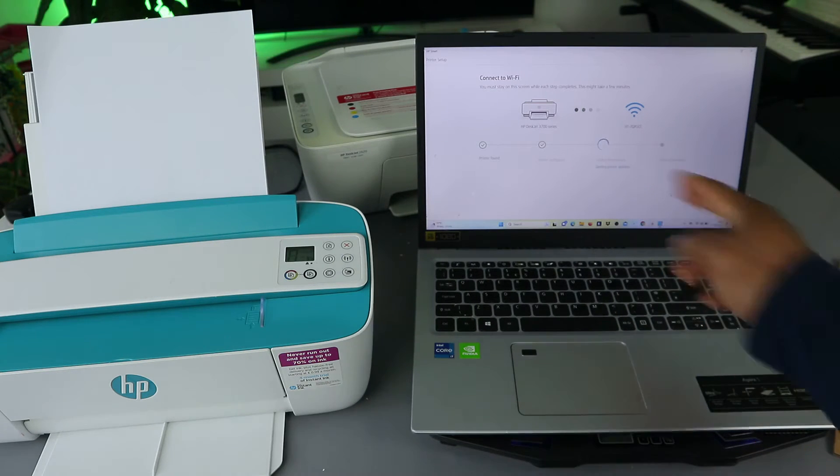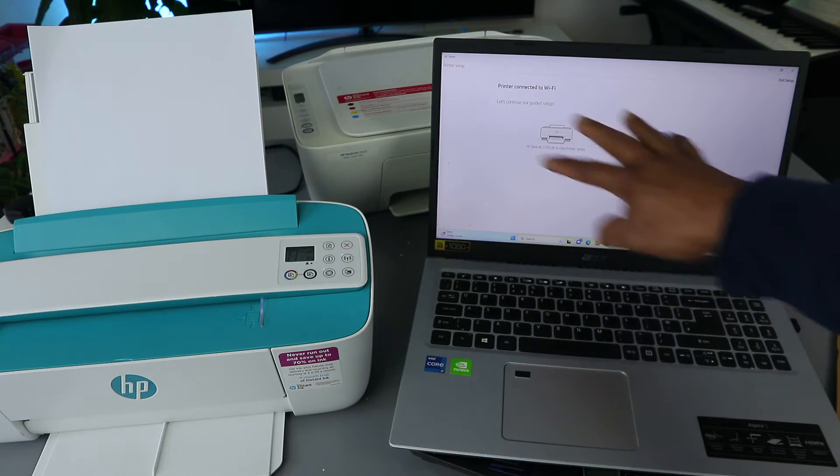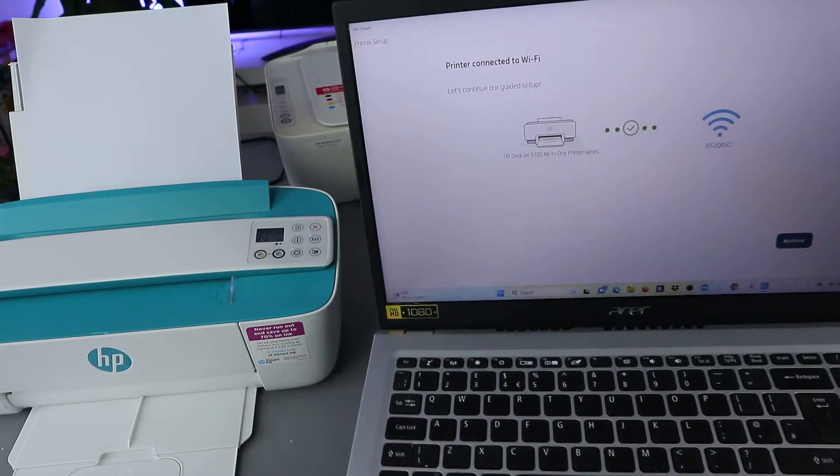Printer is found. Joining the network — sometimes you may need to do this a couple of times for it to work. You can see 'Network joined' and the printer is connected to the network. This shows the printer is now connected to the Wi-Fi network.